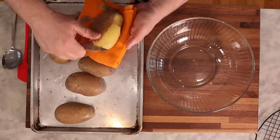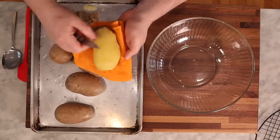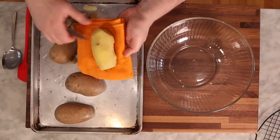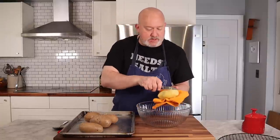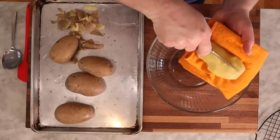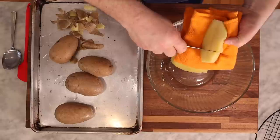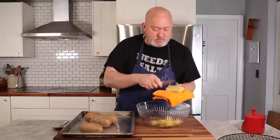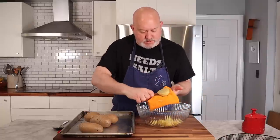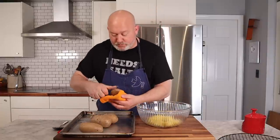You peel it in the towel, get any blemishes out, get rid of all the skin, cut your blemishes out, and then you can just take it, cut it down the middle, cut it down the middle again, and just cut it into your chunks. Cut it down the middle, cut it into your chunks, and so on and so forth. Do the rest of your potatoes.